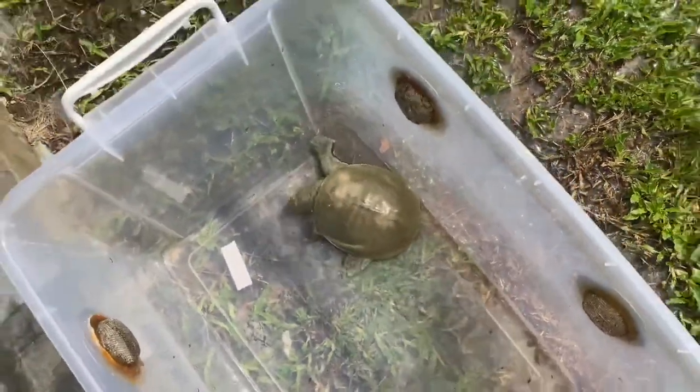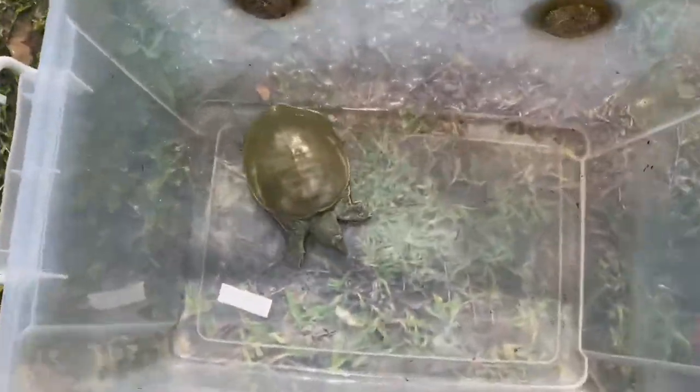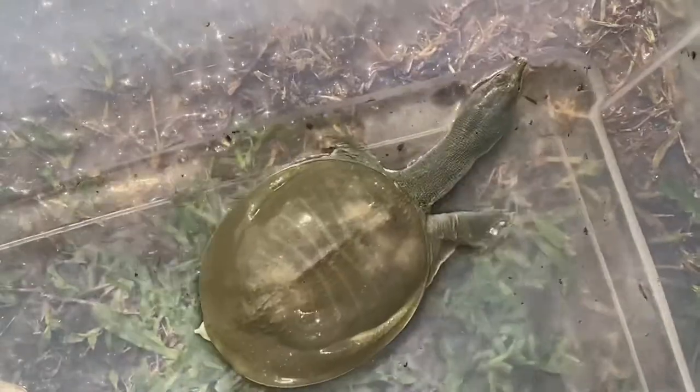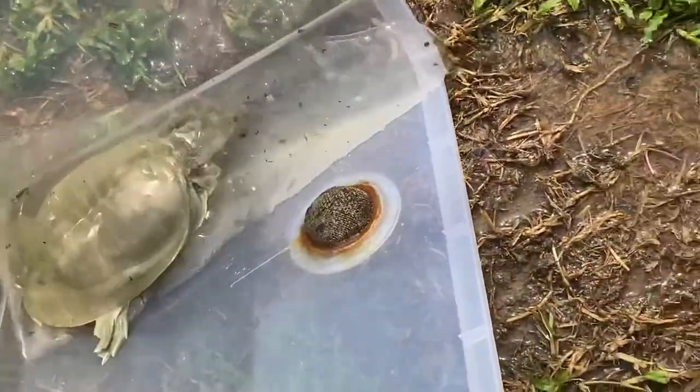He'll flip back right up like that. Good look at him — good pictures for the thumbnail! Okay so now as you can see he moved to that side so we can tilt the other way.